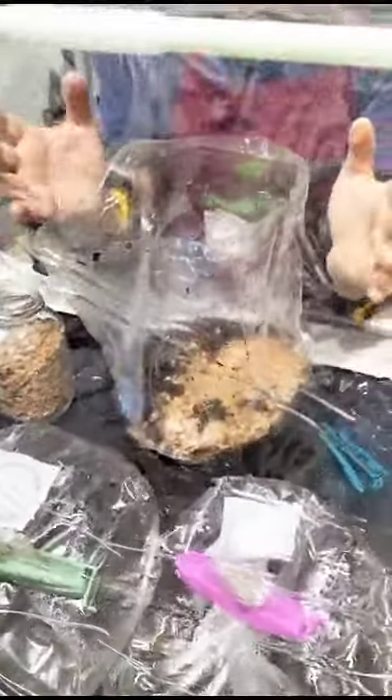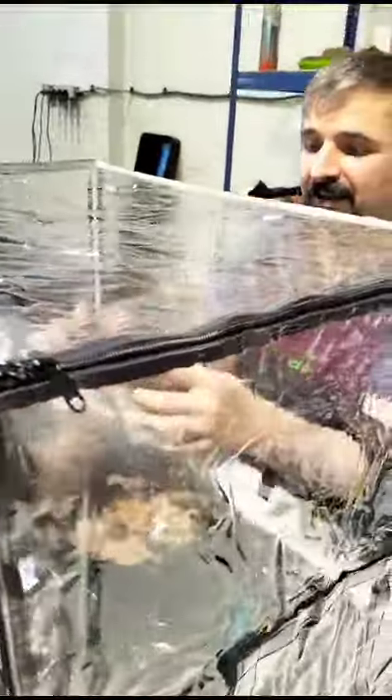You can see we have the substrate and we have the mycelium here in grains, putting it inside the substrate just like that. For me it looks amazing what Max is doing right now here.